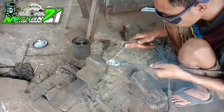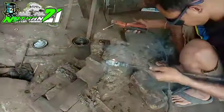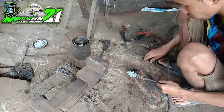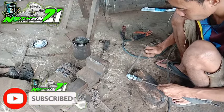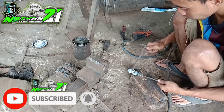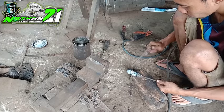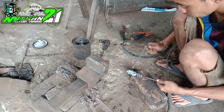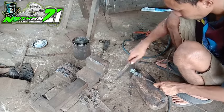Untuk pengelasan sendiri, saya menggunakan kawat las sintiga yang biasa saya gunakan untuk menambah daging noken as. Karena hasilnya dari sintiga ini keras ya teman-teman, lebih keras dari bahan asli. Apalagi waktu kita gerinda saja, dia terasa keras. Oke seperti apa prosesnya, kita simak dari awal sampai akhir dan jangan di-skip biar tidak gagal paham ya teman-teman.